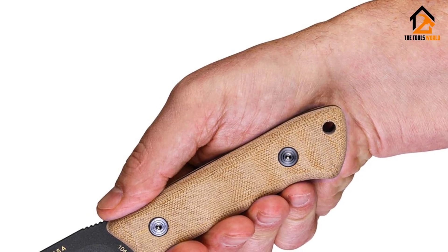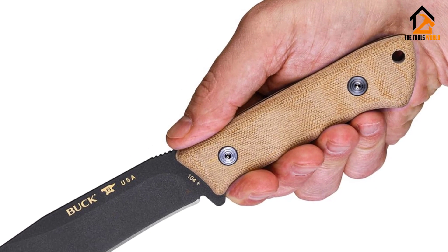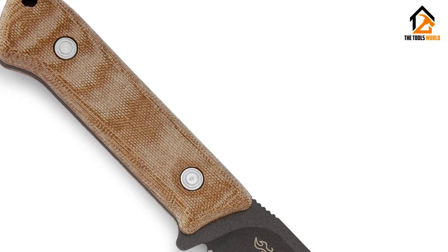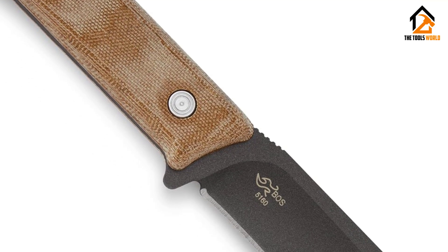Another unusual feature — different from most Bucks and many bushcraft blades — is the black Cerakote cobalt coating for corrosion resistance. I was initially concerned this coating would drag during cutting, but that wasn't the case. It cuts and carves very well, though the thin edge is more prone to impact damage than Scandi-grind knives.